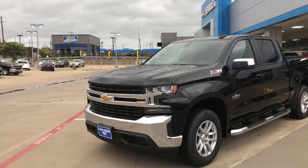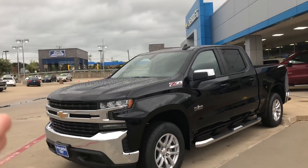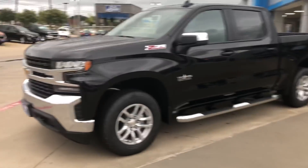They don't look as ugly in person. I mean, it's ugly, don't get me wrong, but it's not as ugly as you might think. I think with a couple of modifications you can make these things look badass. Definitely want to get rid of those running boards if you're buying one of these - that's ugly as hell.